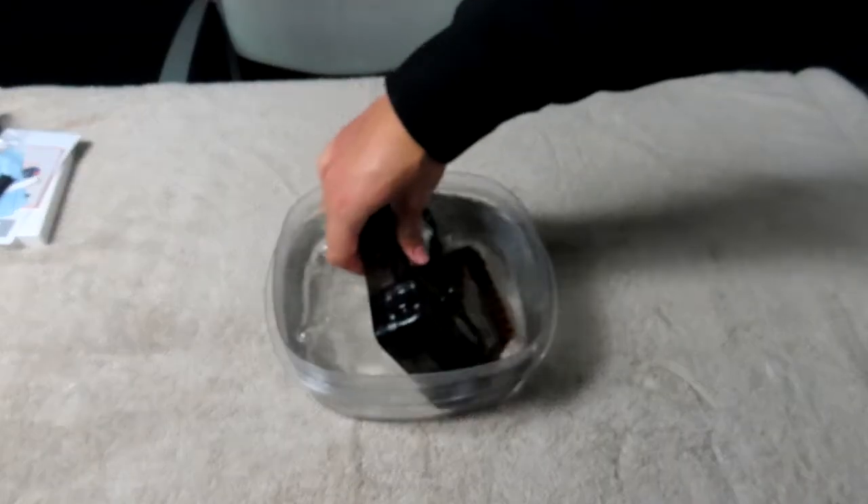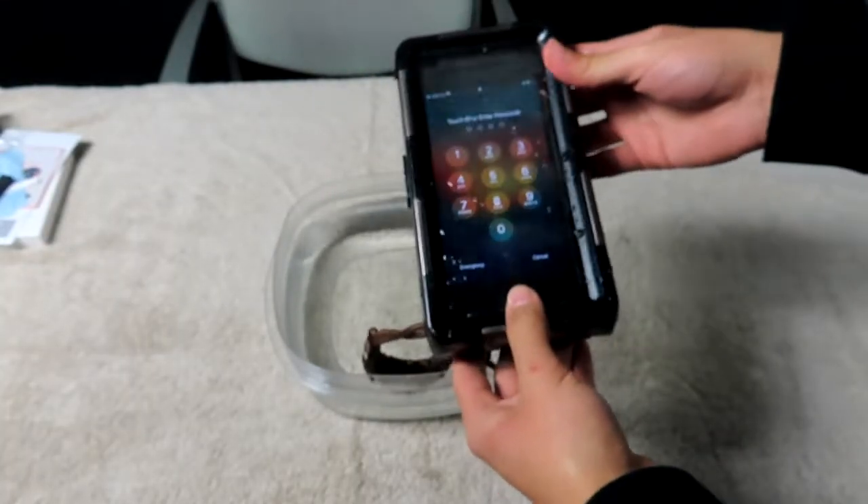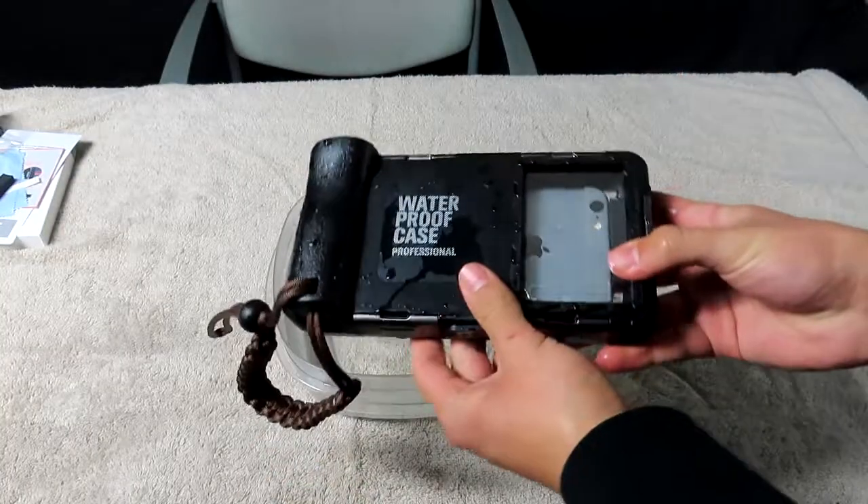After about an hour of leaving this thing in the water, the phone still turns on and everything still seems to be functioning perfectly. Final thoughts on this waterproof case for your phone — I absolutely enjoyed it. It passed the test of being in the water — not 15 meters, but it got the job done and will keep your phone waterproof and able to take pictures fairly easily.